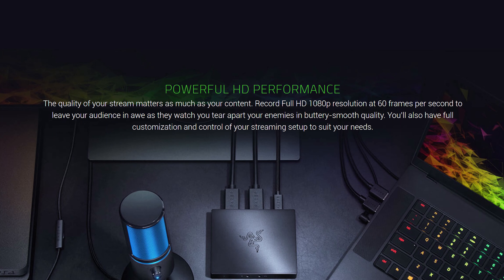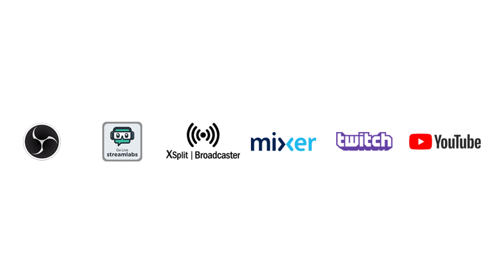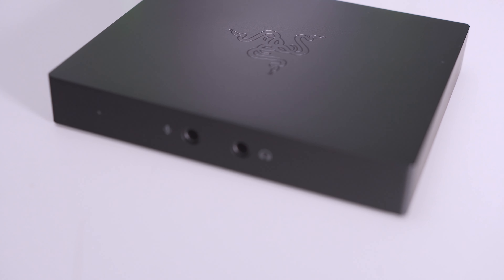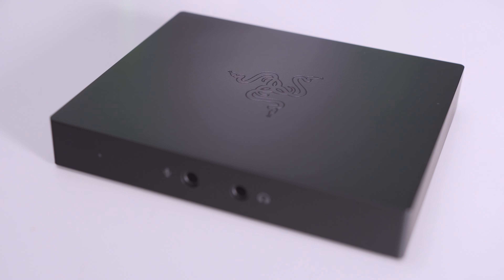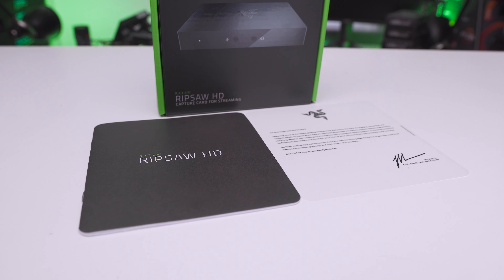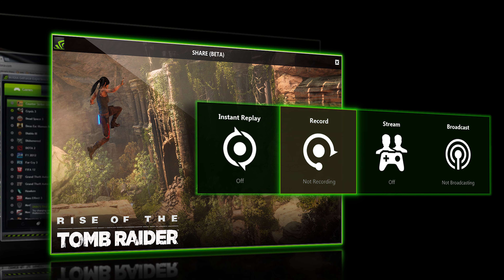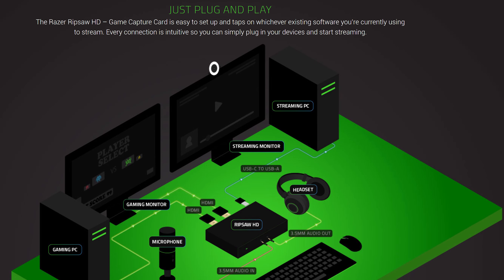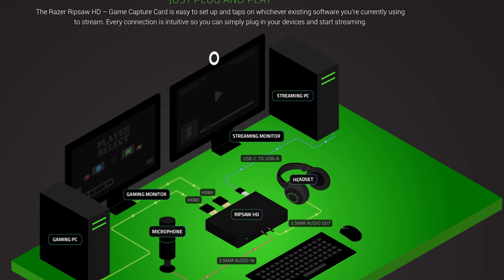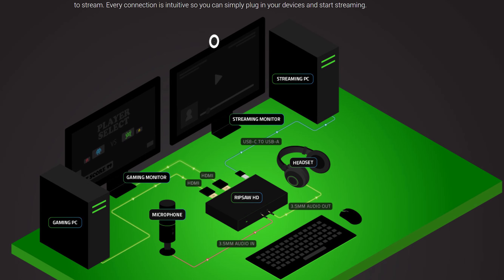The Ripsaw HD does exactly what you'd expect it to. It records 1080p 60fps and you can basically live stream this through your platform of choice. You can also use it as a recording device and capture that footage directly to a file or into your supported video editor. PC gamers can use GeForce Experience or similar, but using an external device means lower latency. Plus, if you use two PCs — one to capture and one to game — you're drastically reducing the system overhead. So there are definitely benefits for PC gamers.